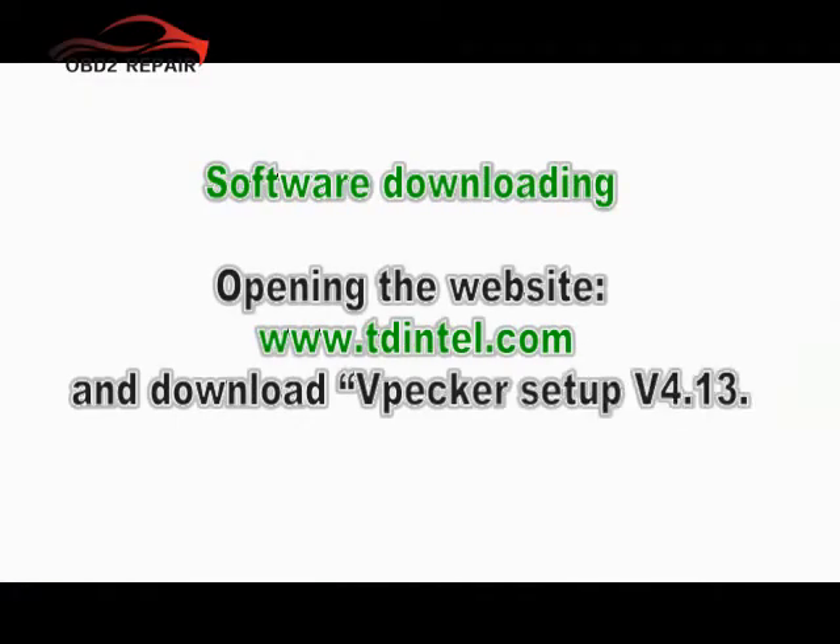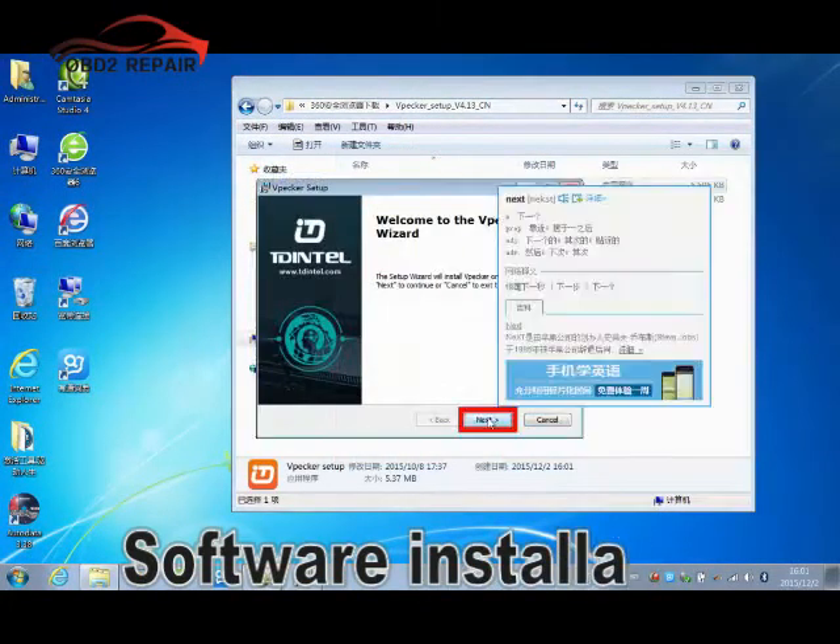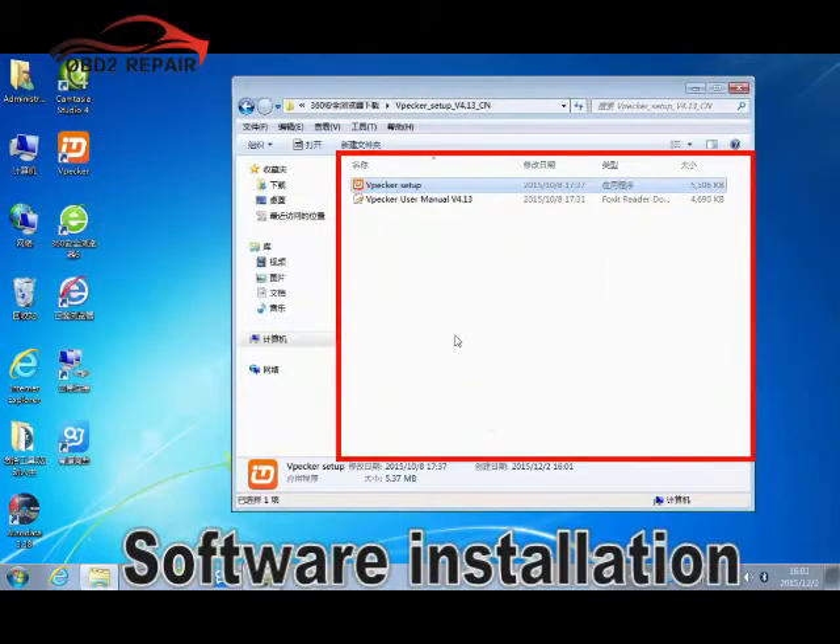Please open the following website to download the WePack software. As you can see, there are detailed steps. The installation is so easy.